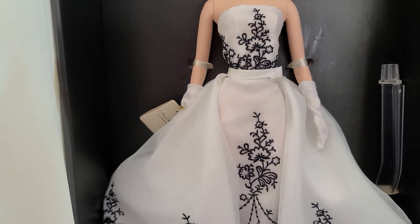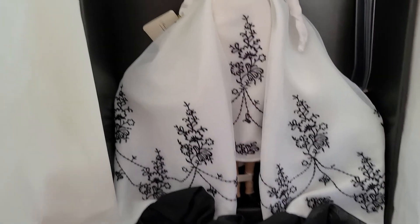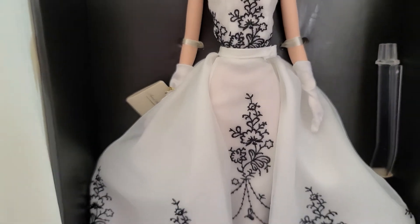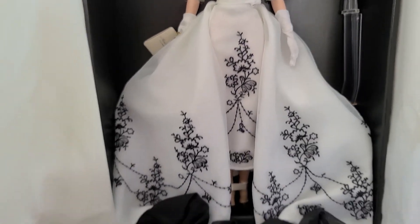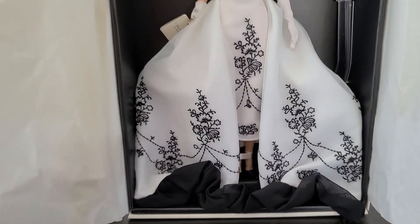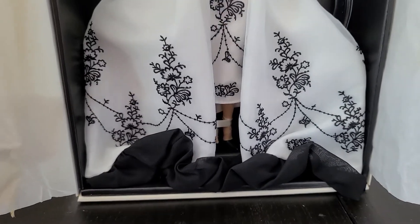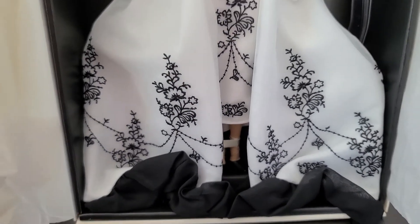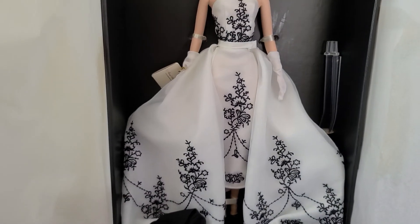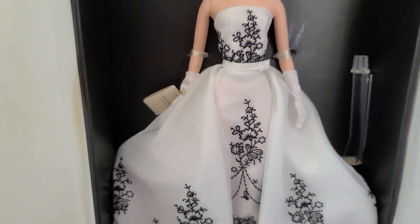black embroidery that looks like flowers. This top piece does come off, so it's actually like a pencil skirt underneath. The bottom is black, just black shoes. It's just so elegant — white gloves, super elegant dress.